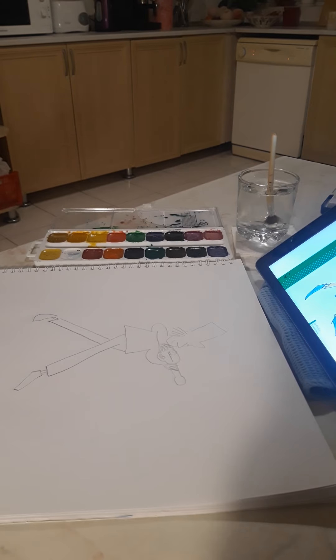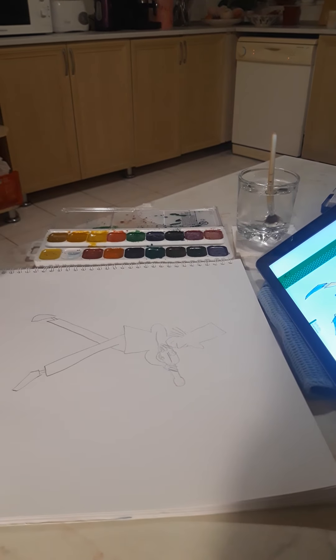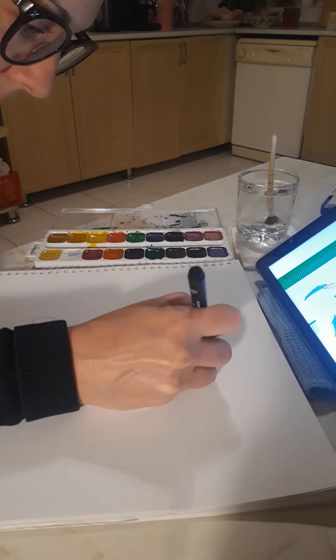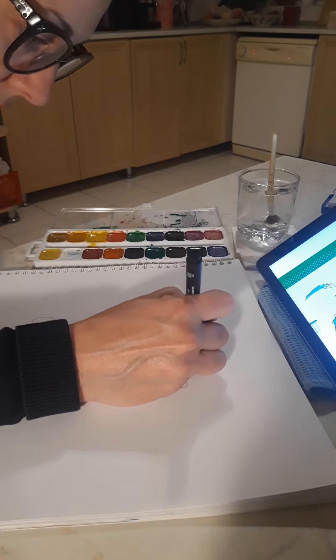Now the next job you need to do is take your black pen and do an outline to go over your pencil that you've already done. I'm doing this really quickly, boys and girls, but I'd like you to take your time.